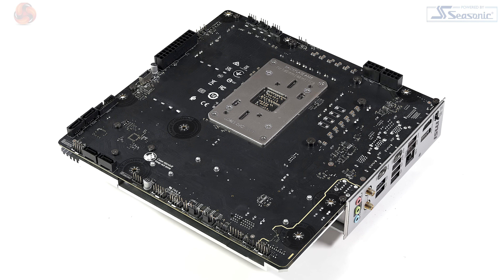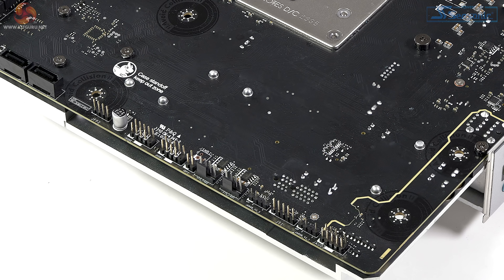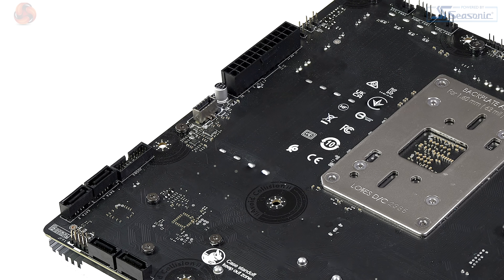On the back of the board, at the top we have three PWM fan connections and one ARGB header. At the bottom we have another two PWM fan headers and a second ARGB header. We also have four USB 2.0 headers, and at the side a USB 3.0 Type-A 5 Gbps header supporting two ports and a USB-C 10 Gbps header.